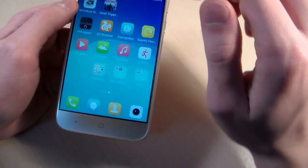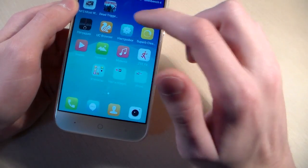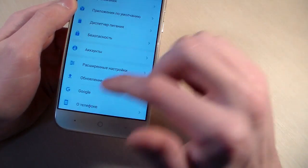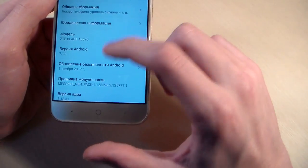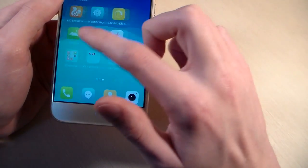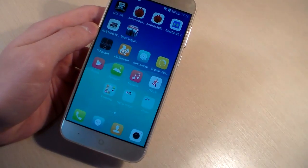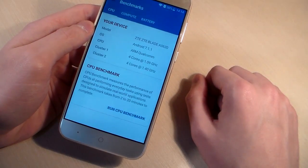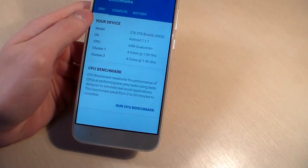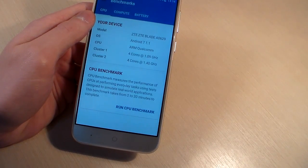Turn on device. Open settings and look: Android version 7.1.1. And now open Geekbench 4. Display HD resolution, IPS, material glass.